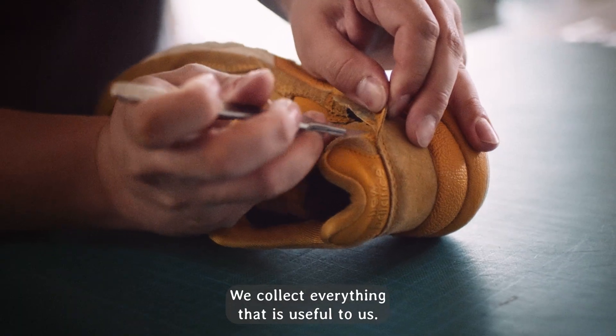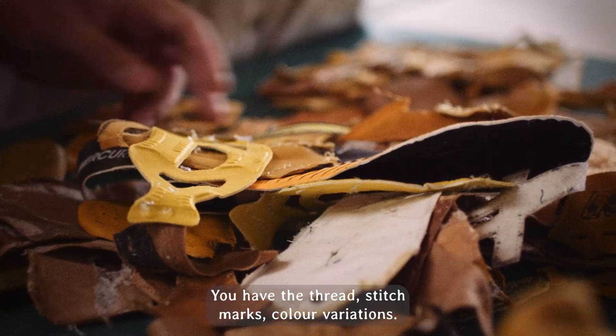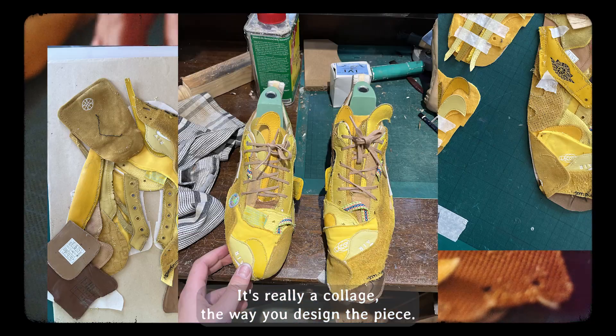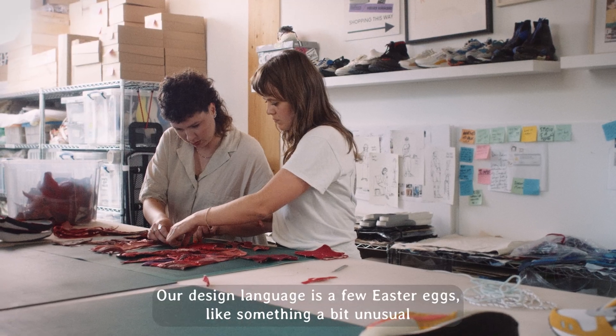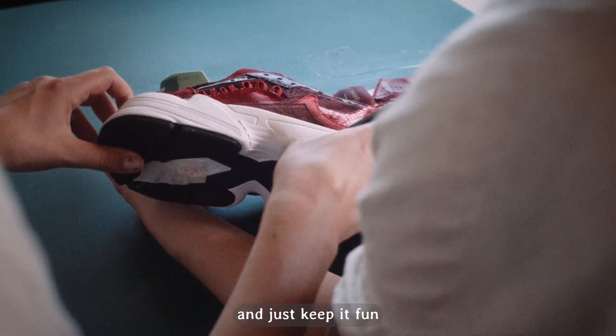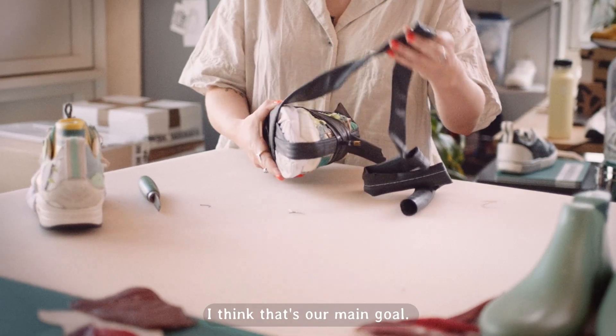We collect everything that is useful to us and break them all down into their component pieces — you have the thread, stitch marks, colour variations. It's really a collage, the way you design the piece. It's like a feeling. Our design language has a few Easter eggs, something a bit unusual, and just keep it fun, but definitely showcase the material the best we can. I think that's our main goal.